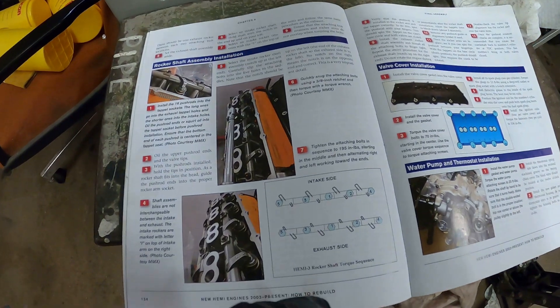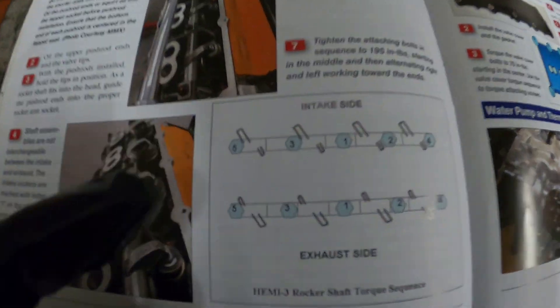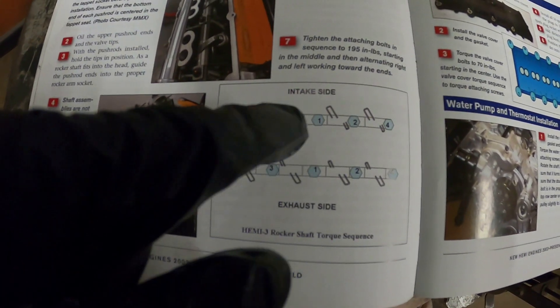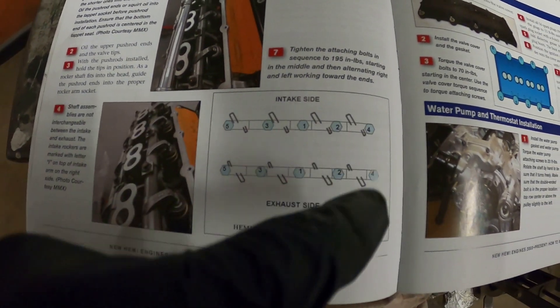So here's our torque order. Normally you'll have two individual rocker shafts — the intake side and the exhaust side — and you'll just go from the inside and work your way out.